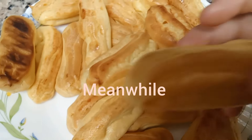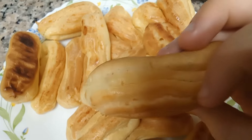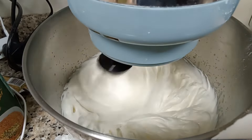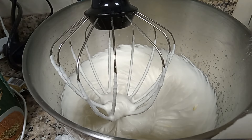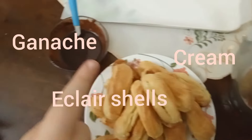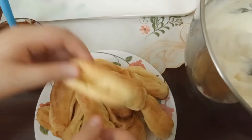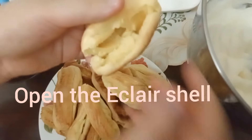This is how it looks when it came out of the oven. The cream is now ready. Everything is ready — we have our cream, our eclairs, and our ganache. Now we're going to decorate. You're going to open your eclair shell like this and fill it with the cream, then top it with the ganache.